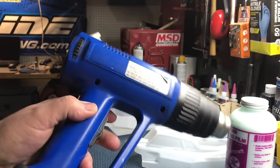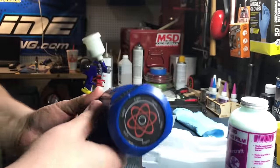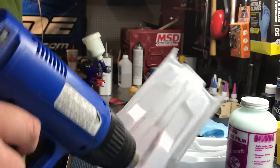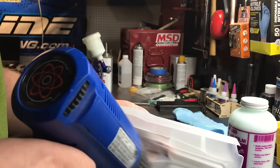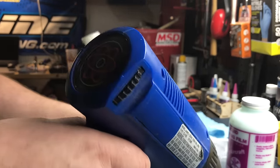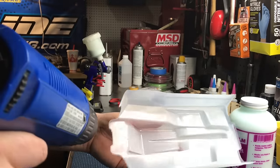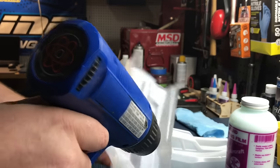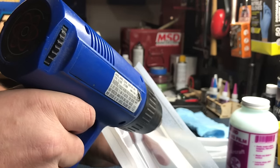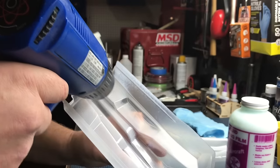For drying the liquid mask after it's applied, I use an inexpensive heat gun purchased from a local hardware store. It has adjustable temperature settings and works great for this application. When I start to apply heat to the body, I make sure to keep the air moving. As you're holding the body, you can feel the heat develop and you'll notice that the liquid mask turns from opaque to clear. It's important to keep the air moving and not get it too hot, or it can damage the Lexan and the liquid mask itself.